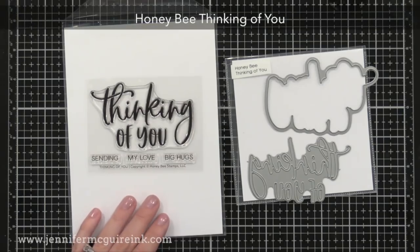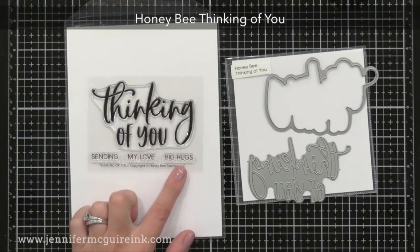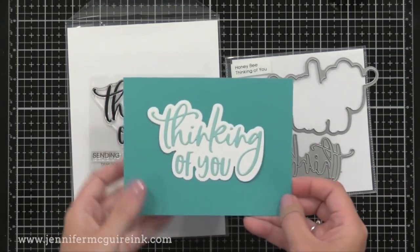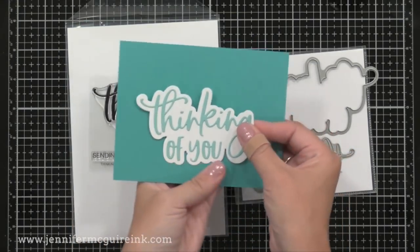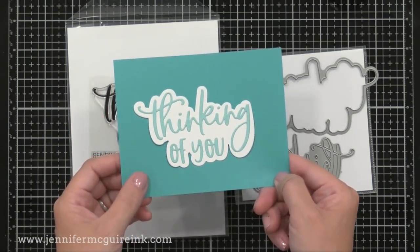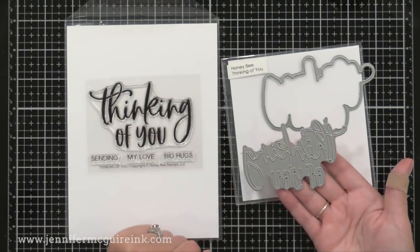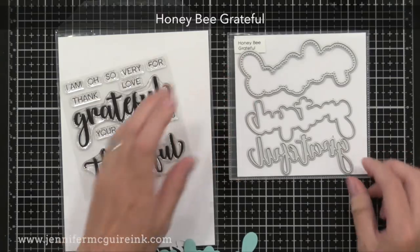Here we have the Honey Bee Thinking of You stamp set on the left and the die set on the right. I like that the stamp set is small so the price point is excellent, and it has little sentiments on the bottom for the inside of your card. The die set has a shadow option, which Honey Bee does a lot and I really appreciate. It lines up nicely with the stamp set so they can be used together or separately, and the bold sentiment fills a card nicely so you can add just little things around it quickly.